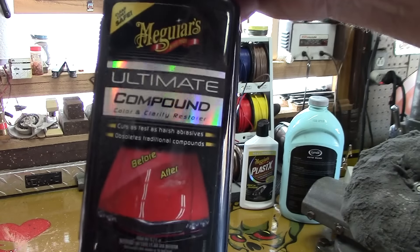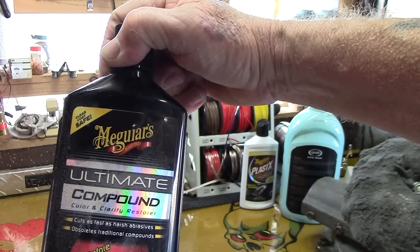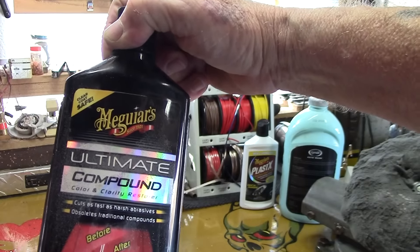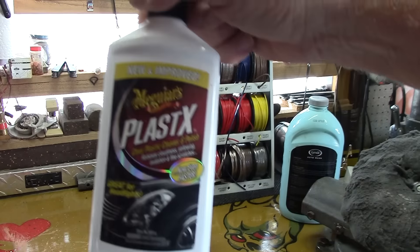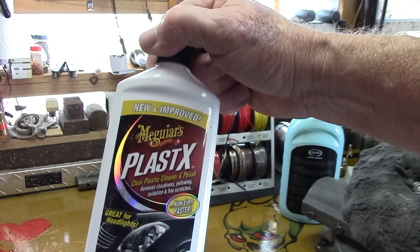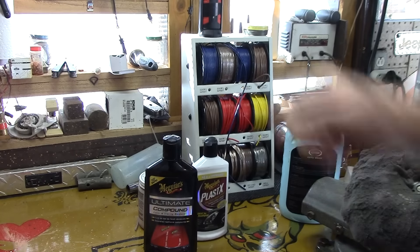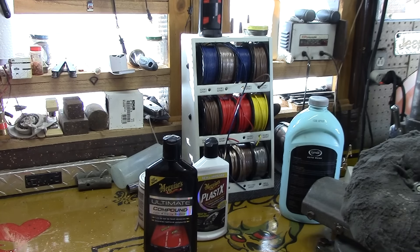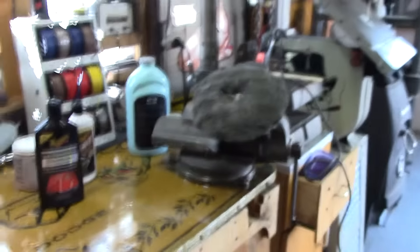I start off with this compound here — it's a glass polishing compound. You can pick that up at Eastwood. But if you don't have this, you can use any kind of compound and then work your way down. Then I use Meguiar's Ultimate Compound for paint. And then I work my way down last to Meguiar's PlasticX, and you polish it up with that. And that's how I do it — I'll go get it and show you what kind of mess I make over here.